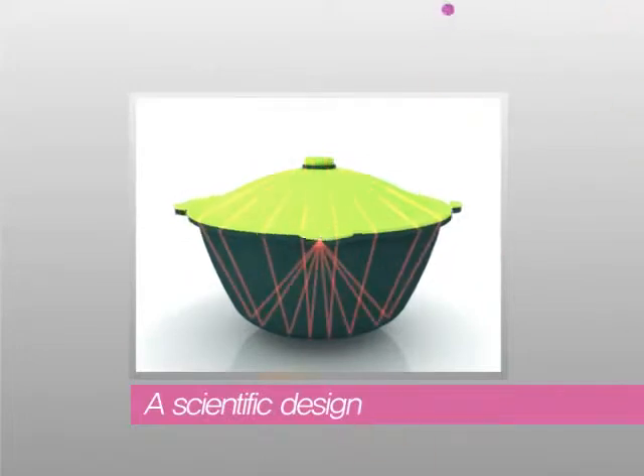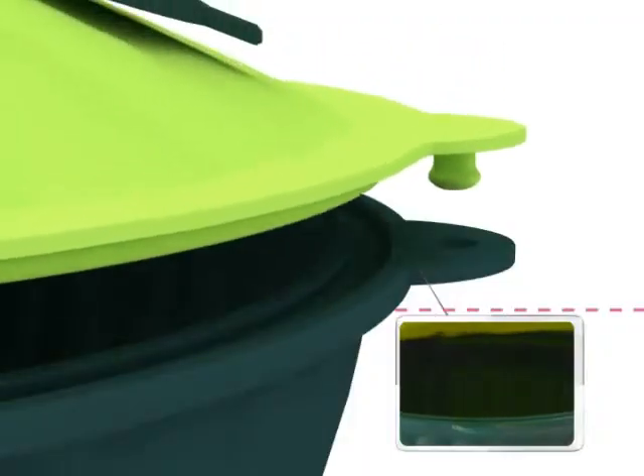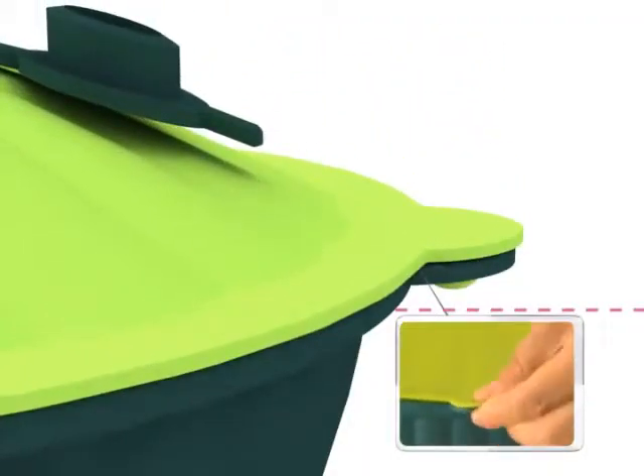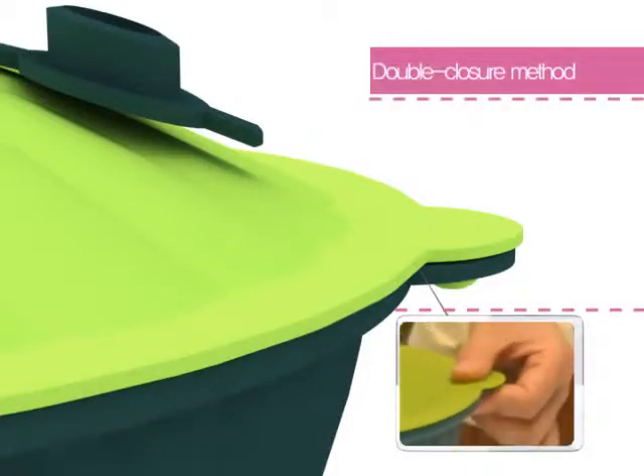Based on the same mechanism applied to making lightning rods, the design behind Silicook ensures that even the minutest of heat is evenly delivered to the entirety of the container, shortening the cooking time and making food more savory.